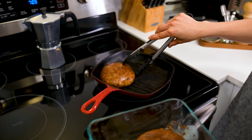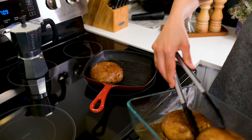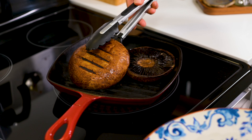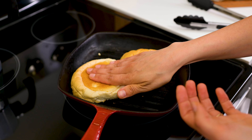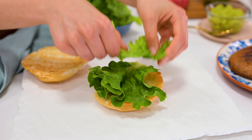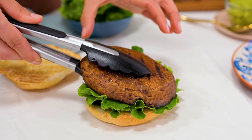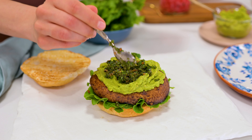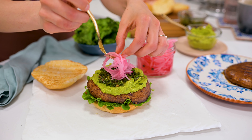Let's put it all together. Heat your barbecue, grill pan, or even a nonstick skillet over medium heat and grill your mushrooms for three to five minutes on each side until softened and grill lines appear. Toast your buns for a couple of minutes and lay your grilled mushrooms on top of a big leaf of romaine or butter lettuce to catch some of that moisture. Slather on your miso avocado mash, drizzle some chimichurri, and top with quick pickled red onion.